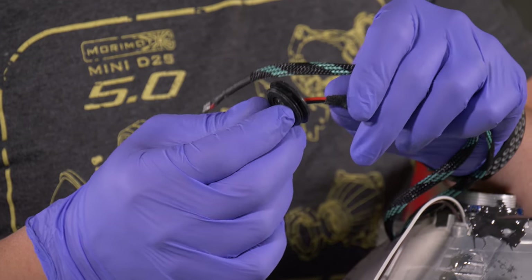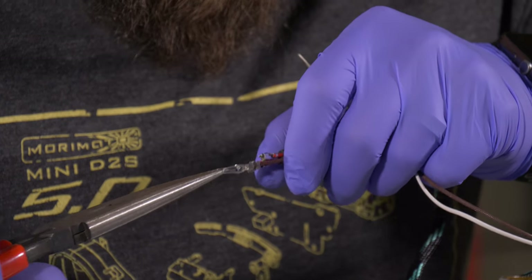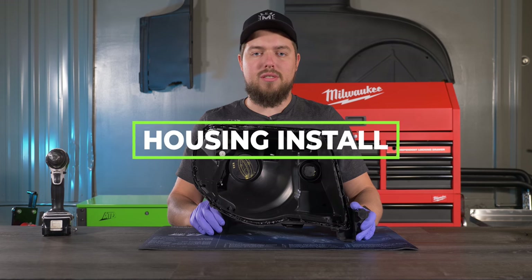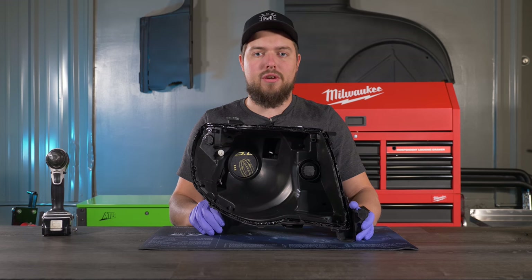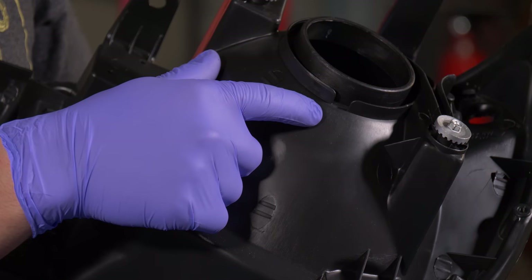To make it easier, go ahead and put the small rubber housing seal on the wires now rather than later. The next step is to drill a hole for those in the housings. Keep in mind the placement of this hole so that you're not in the way of any wires or anything else — we're going to drill ours here so it's not in the way of anything.